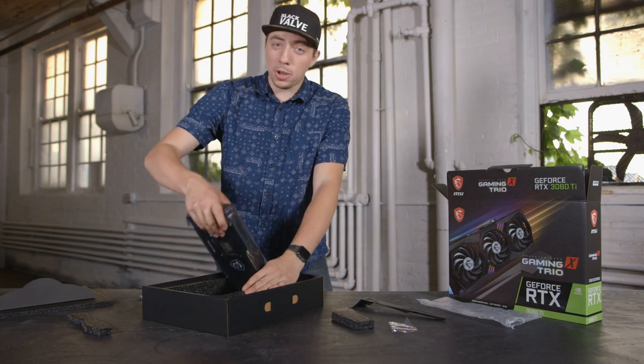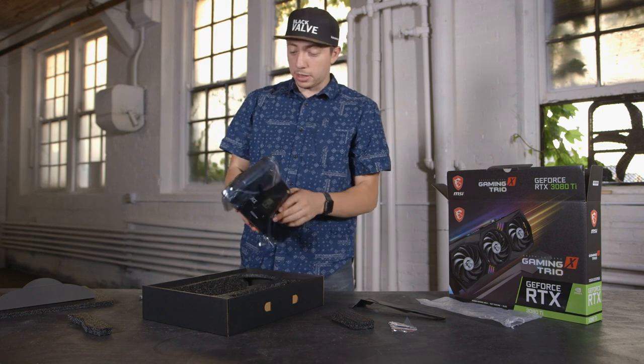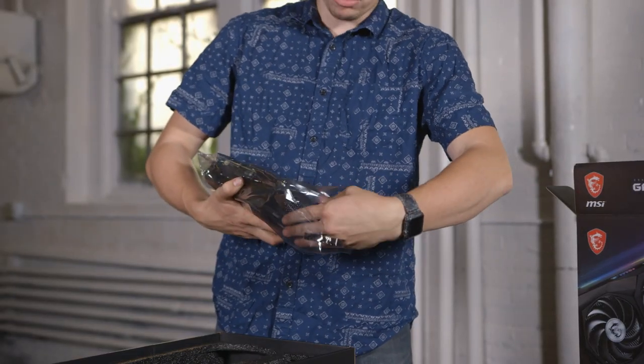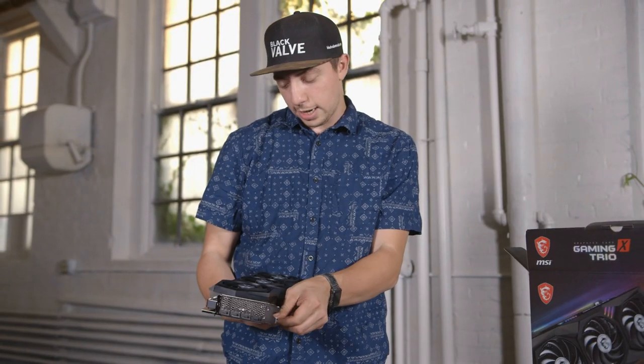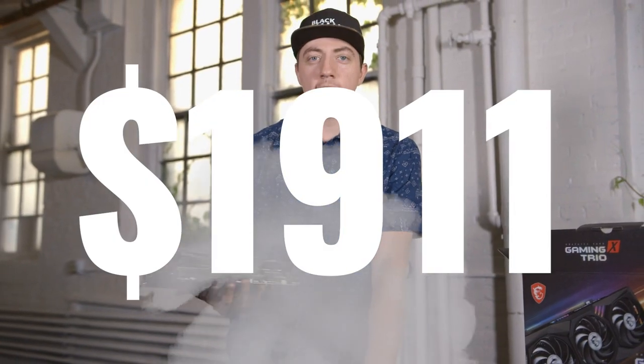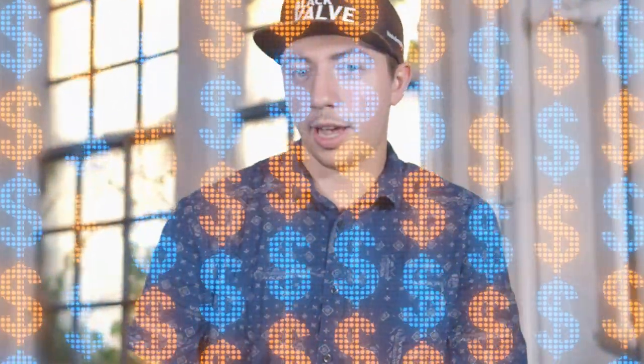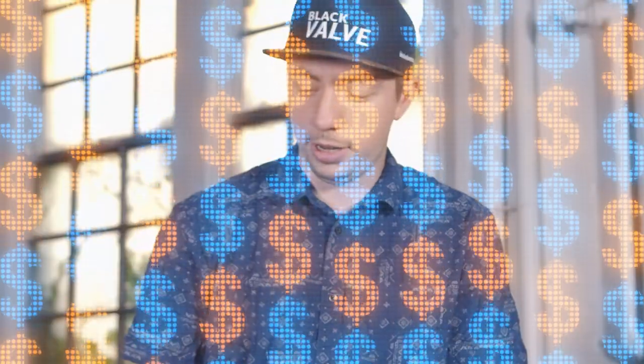Holy Lord. This is big. Like, I've seen some big things, but this is big. This is bigger than most computers. So we're looking at... $1911 out the door, after tax, whatever else. That's a lot of dough. I mean, that's two grand. This is two grand right here.